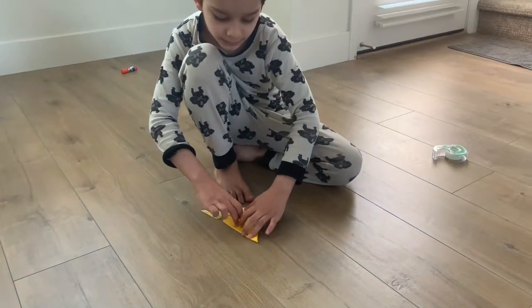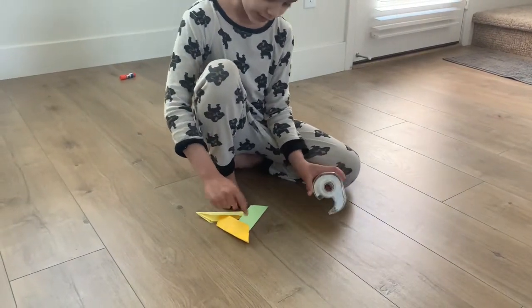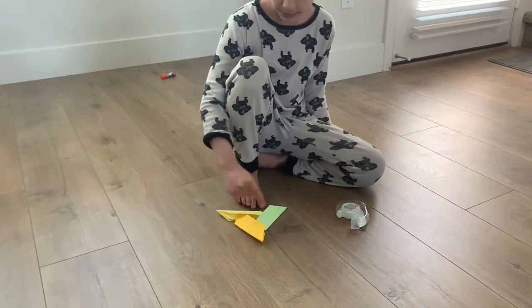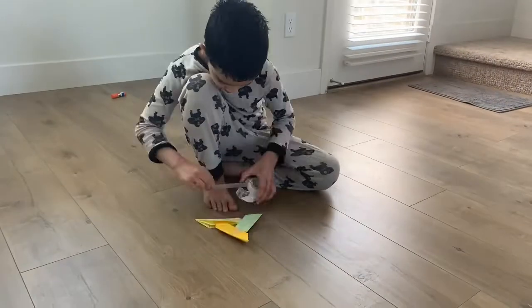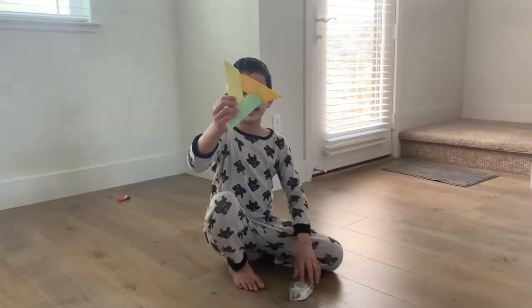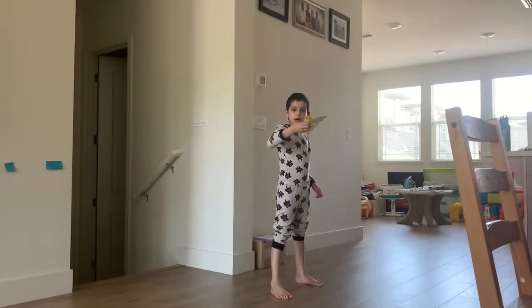After that, you take tape and tape all these creases together, doing that on both sides. This should be how it's looking at the end, and this is how you make it. Thank you for listening and bye. And this is how it flies.